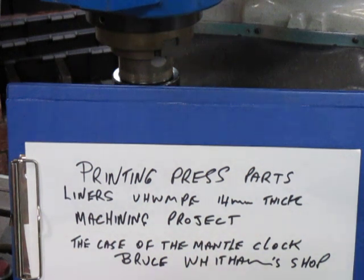It's printing press parts — I showed them in one of the previous videos. The liners are made out of UHMWPE, 14mm thick polyethylene.